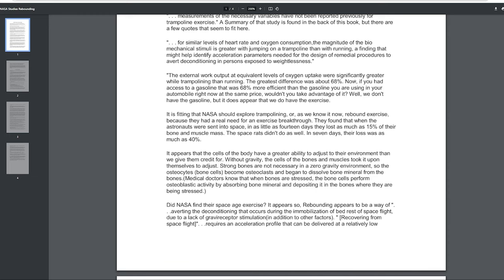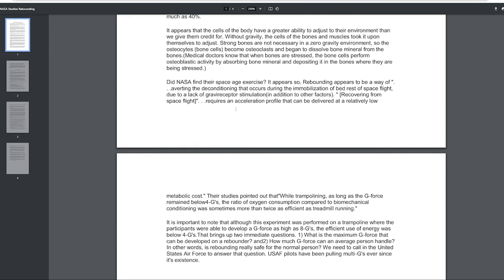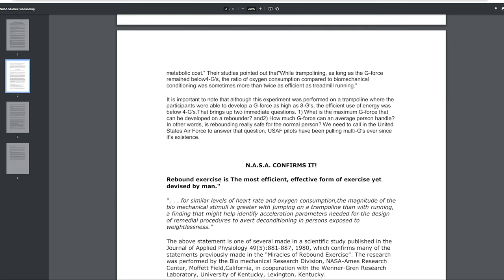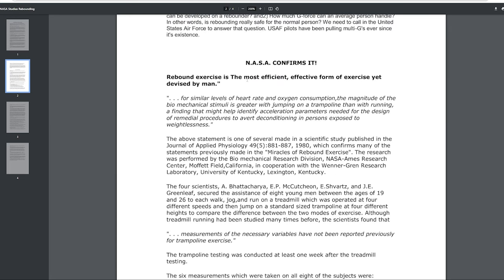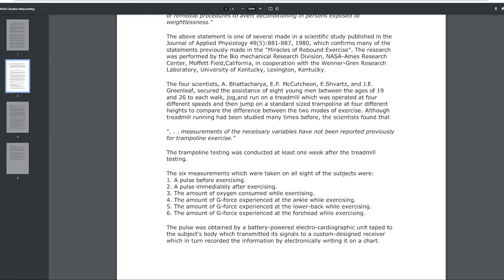That's crazy — if you had access to gasoline that was 68% more efficient, especially nowadays, you would use it. This was done in the 70s when gasoline was an issue then too. They found astronauts were losing about 15% of their bone mass and muscle going into space, and they confirmed rebound exercise is the most efficient and effective form of exercise yet devised by man. They did use an Olympic-sized trampoline, not a rebounder.